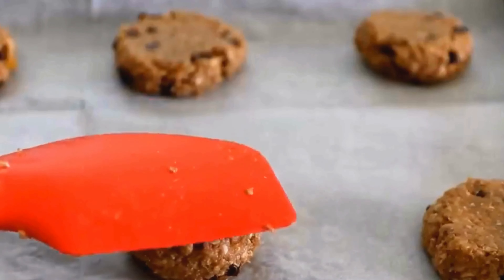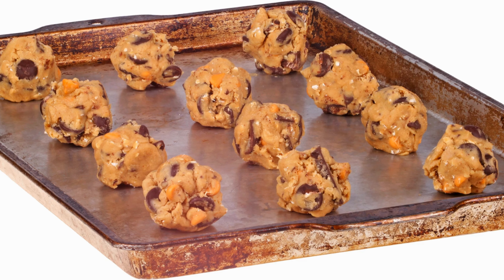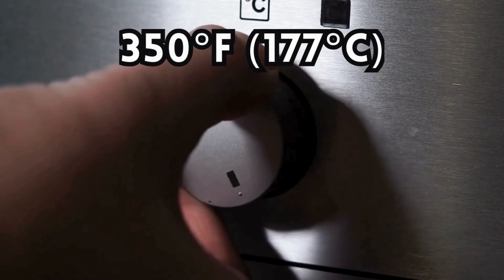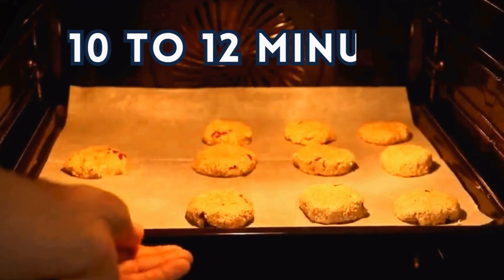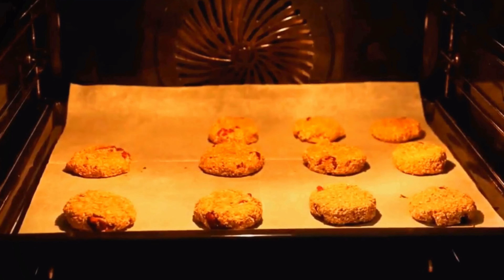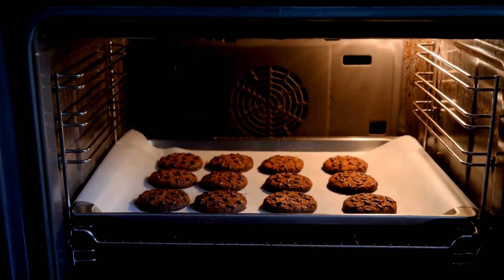You can use a cookie scoop or a regular spoon for this step. You should have about 24 cookies in total. Step six: preheat your oven to 350 degrees Fahrenheit (177 degrees Celsius) and line your cookie sheet with parchment paper or spray it with cooking spray. Step seven: bake the cookies for 10 to 12 minutes, or until the edges are golden and the centers are slightly soft. Don't over-bake them or they will become too dry and hard.